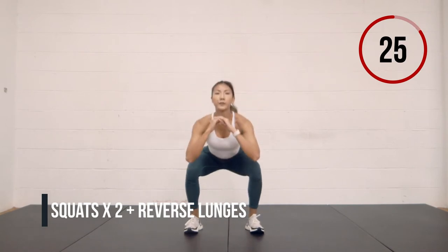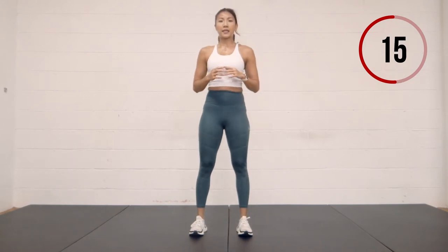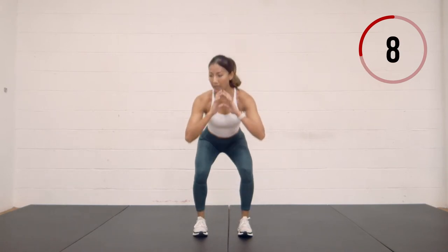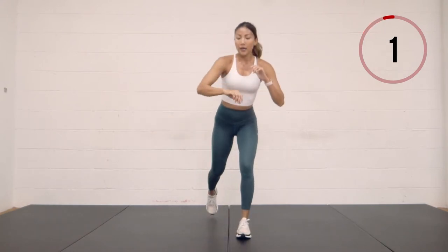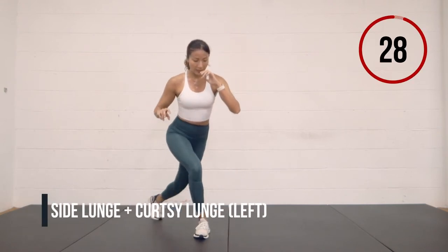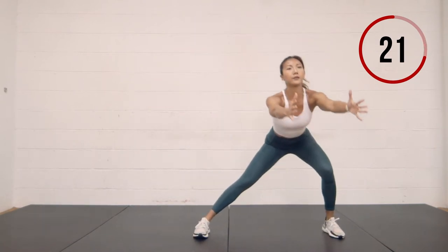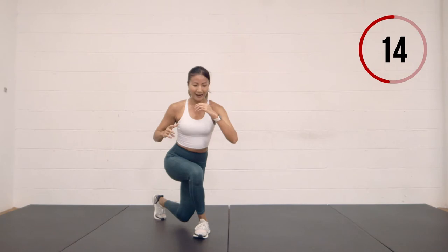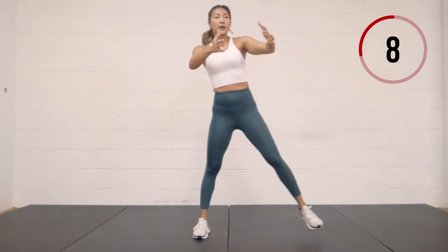Here we go — two squats, step back, reverse lunge right and left. Two squats, step back. Keep going. We've got curtsy and side lunge on the left side. Curtsy on the left, side lunge — reach your arms forward. I know how you guys are doing at home, but definitely starting to get a sweat on here. Halfway through this set. Less than ten seconds left.